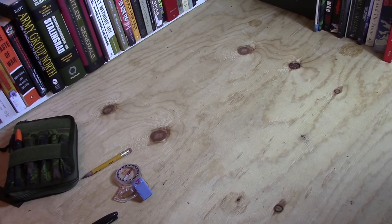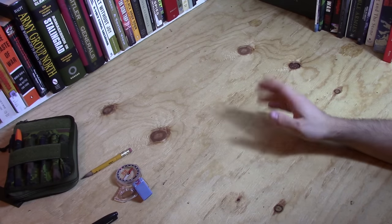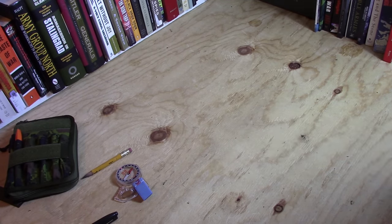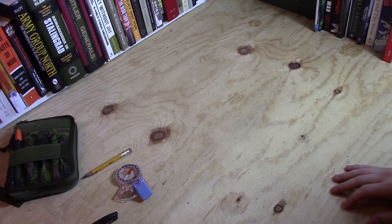Hello again everyone and welcome back to the underground. Today I thought we'd do something a little bit different and come to the desktop here and talk a little bit about something that doesn't really get talked about a whole lot in the outdoor community, and that is map cases. So let's go over some of the options that are out there for protecting your maps and kind of setting up your navigation kit.